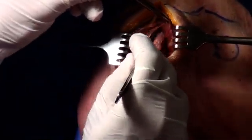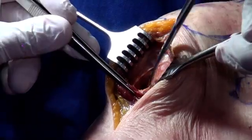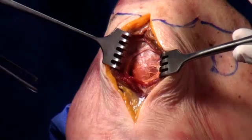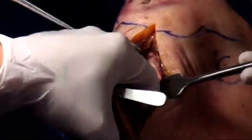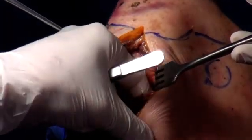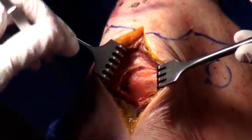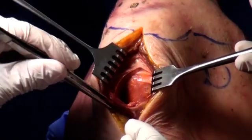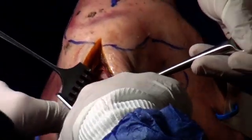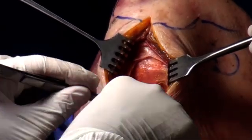Now we've gone through the deltoid and we're opening the bursa. Once you go into the bursa, you need to put your finger down there and feel the reflection. Once you open the bursa, that's where the axillary nerve is. We can extend a little bit if you want to expose the axillary nerve. So that's the nerve there — now we can see it clearly, and we're not afraid of it.